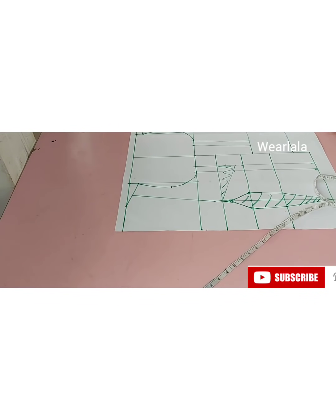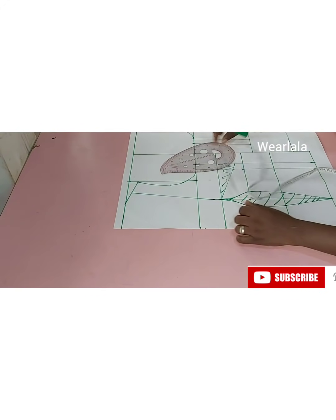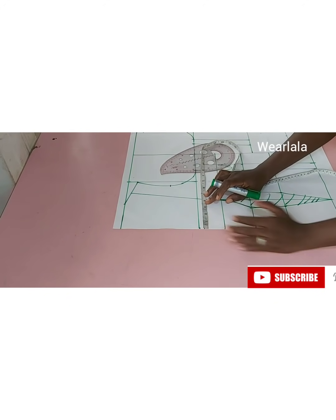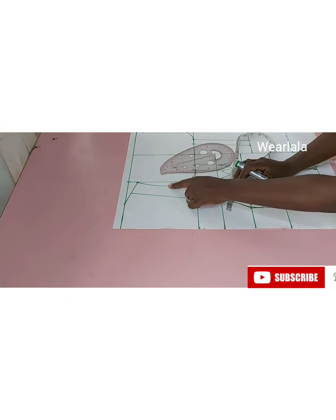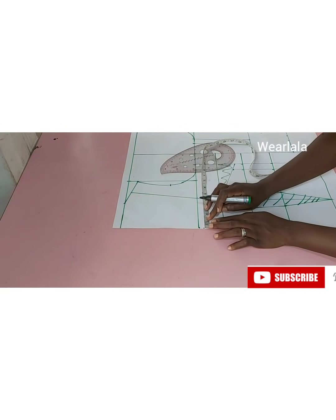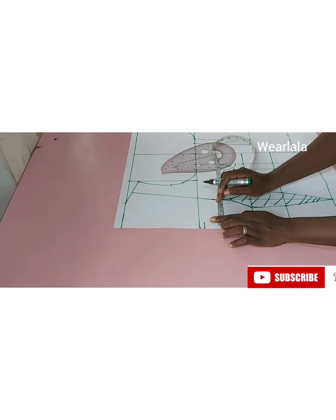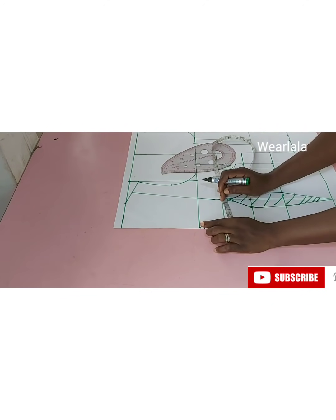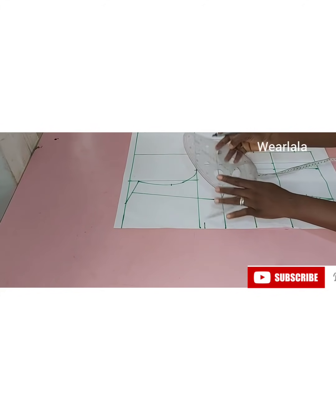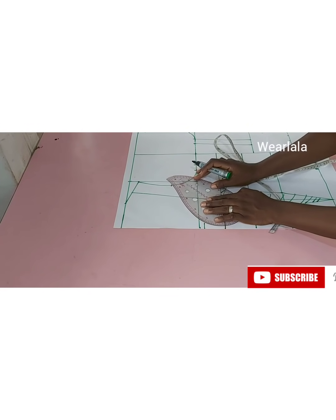Next thing is to determine the bust radius, which is very easy to determine. Before I do the bust radius, I want to create my neckline. I'll just mark three-quarter of an inch from my center front — you can do one inch if you want — to determine the neckline for the off-shoulder before we go ahead to the bust radius.